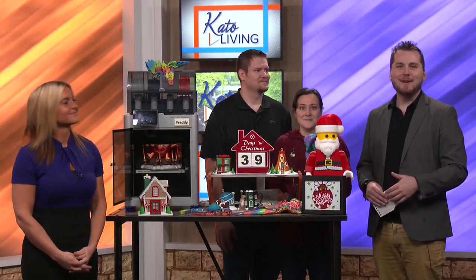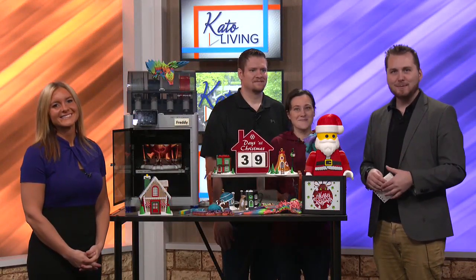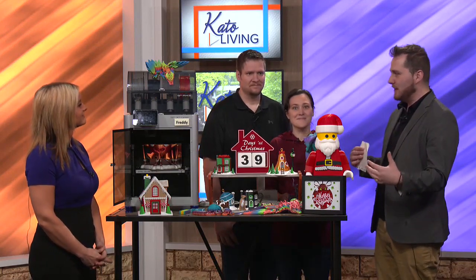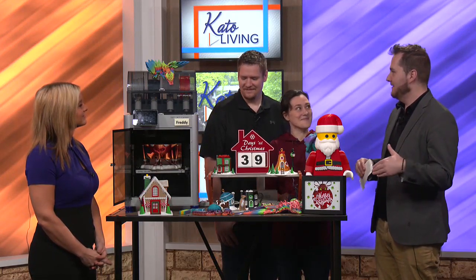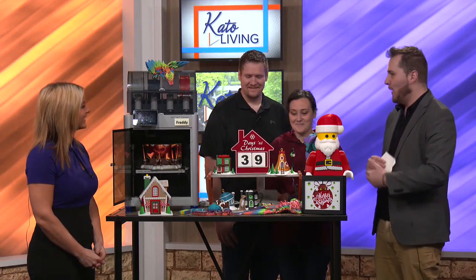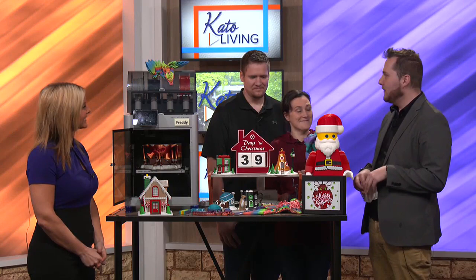Welcome back. We're sitting here with Katie and Michael Morrow from Tomorrow's Castle, and they 3D print pretty much everything. Can you tell us a little bit about why you got drawn into the world of 3D printing?